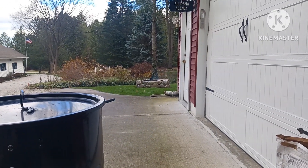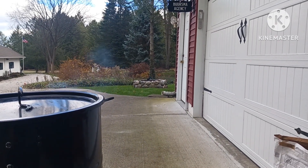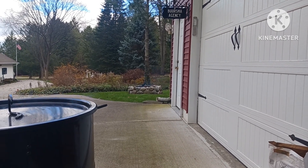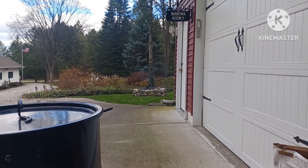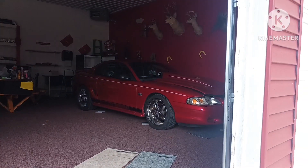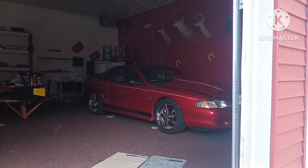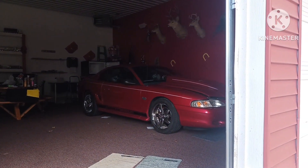Over there you can see that little fire pit — we actually have a little fire going on over there, trying to burn some wood.